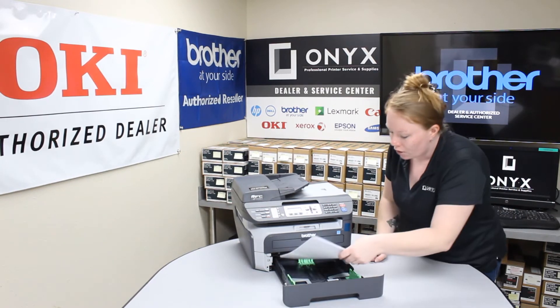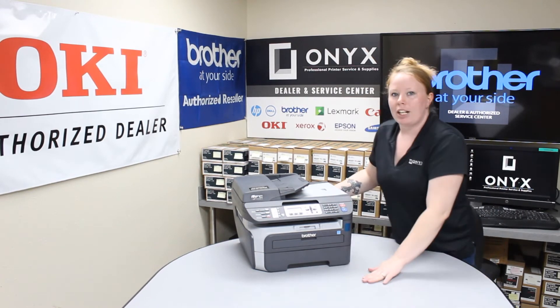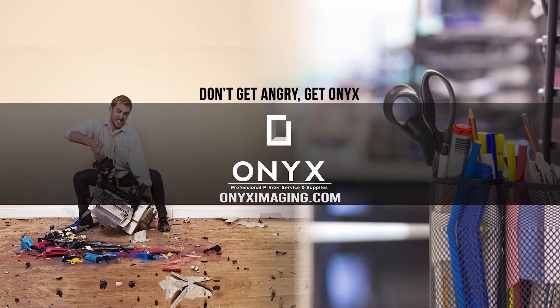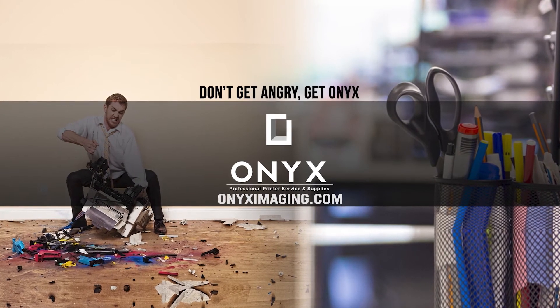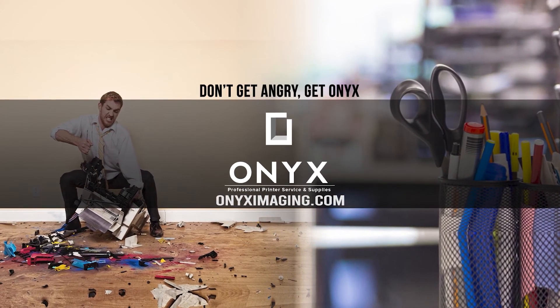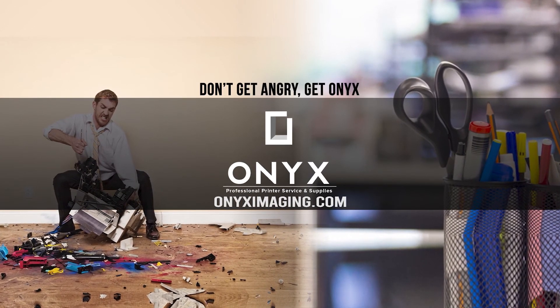If you're still seeing issues after trying to resolve it yourself, go ahead and give us a call and we'll get you taken care of. Have a great day. Thank you for watching. If you're interested in how you can receive free labor on all of your service calls, as well as how to qualify for free printer upgrades, contact us today. We are here for all of your printer and office supply needs.